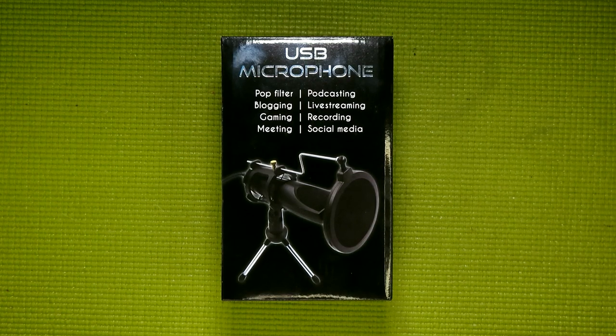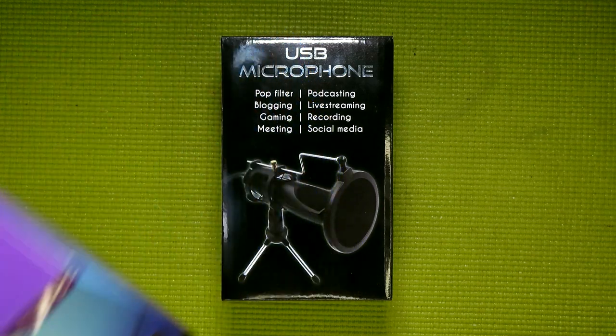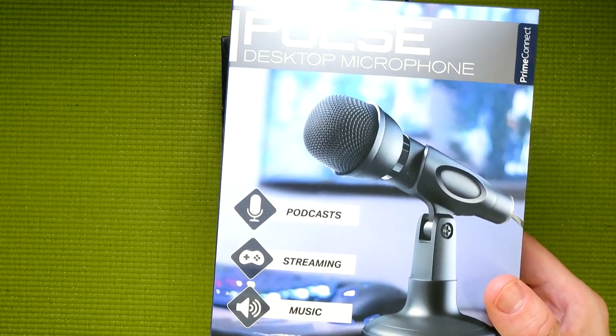I've got to admit, I did not expect to be reviewing another microphone from Five Below so soon in this series. Because as I mentioned in the first episode, this miniseries was actually inspired by an item from Five Below — specifically, the Booga LED Gaming Microphone — because while it is just $10, it's absolutely terrible. And it really has no reason to be, as illustrated by another microphone Five Below carries, that being the Pulse Desktop Microphone, which they only charge $5 for.